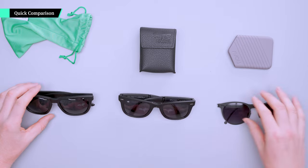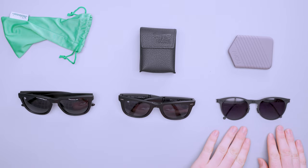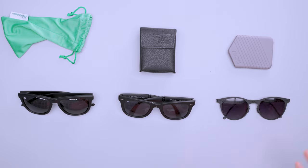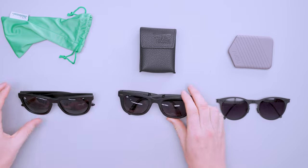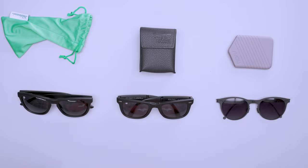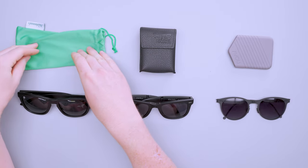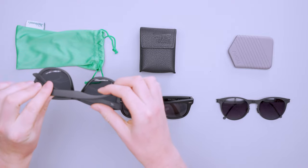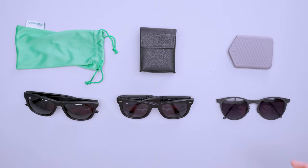We've got three pairs of sunglasses here that we've used in a travel capacity at Pack Hacker. On the right are the Rove Presleys — the most expensive of the three. In the middle are the Foldies. On the left are the Knockaround Black on Black Premiums. The Knockarounds come with a pretty flimsy case that stops scratches but offers no real protection. The plastic on the Knockarounds also doesn't feel as durable as the plastic on the Foldies.